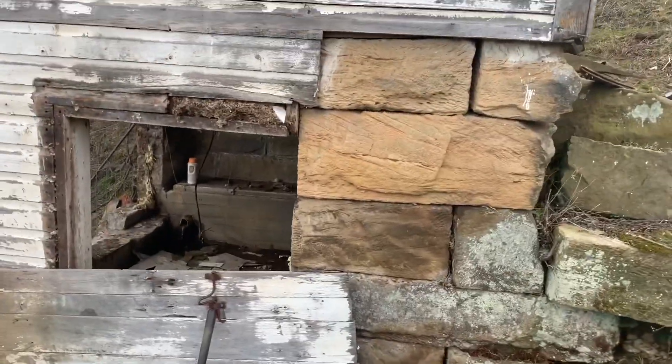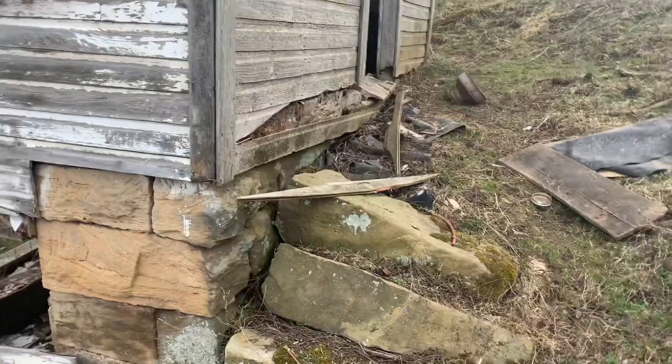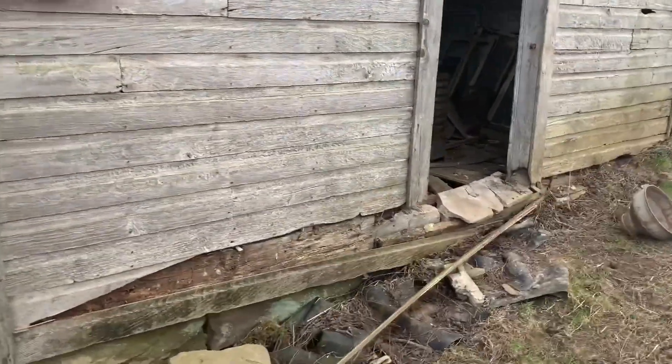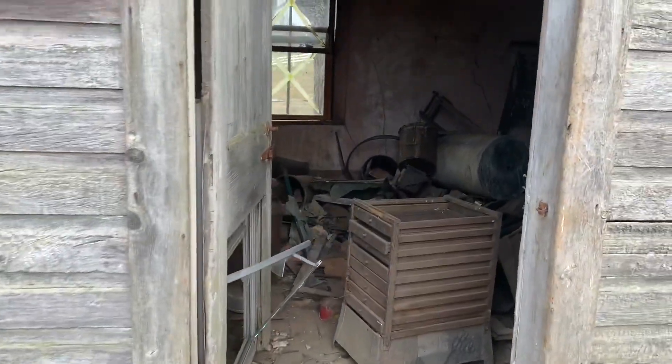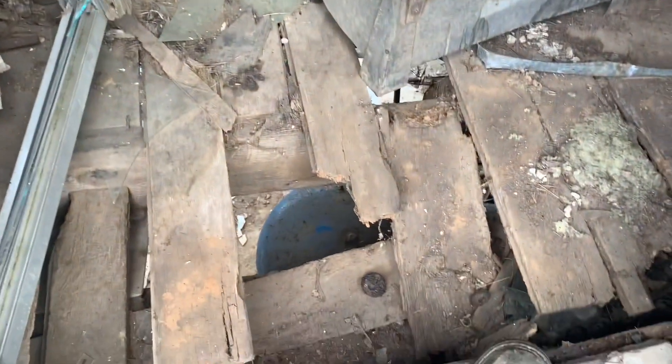Come around up this side, up the hill, and here's the entrance to the top of it. As you can see, we're going to tear it all apart and rebuild it.